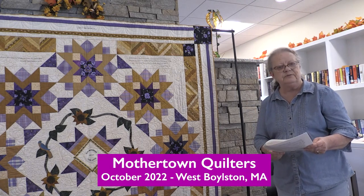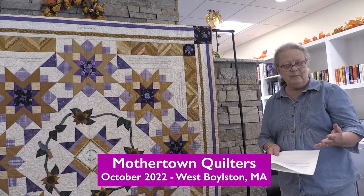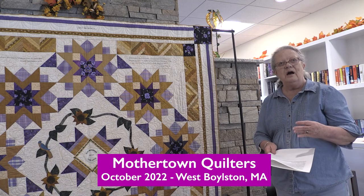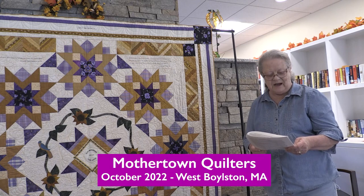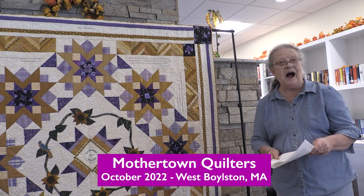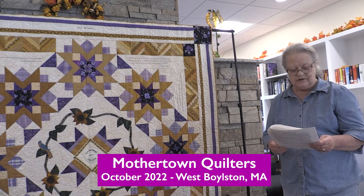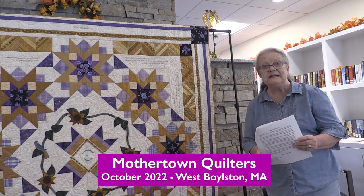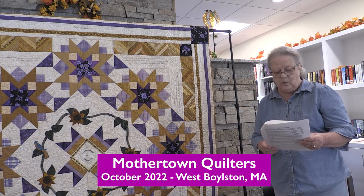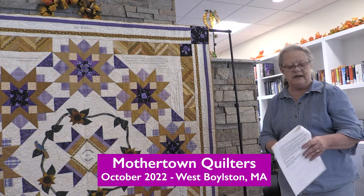Another of the suffragettes was Elizabeth Arden, known for her cosmetics. Her mantra was, 'I don't sell cosmetics, I sell hope.' As a dedicated suffragist, she supplied red lipstick to the 15,000 women marching in 1912 to wear as a sign of solidarity.